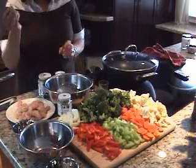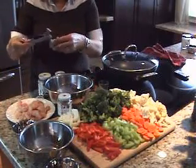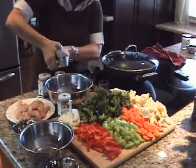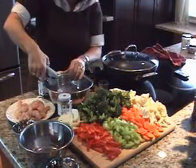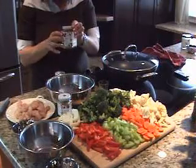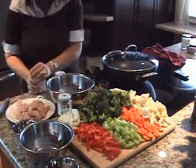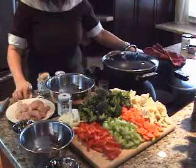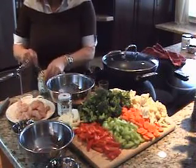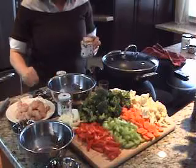Now you have two choices here. You can either use a garlic clove — just put it right in with a garlic press, you don't even need to peel it. Or if you prefer, you can just add some minced garlic. The equivalent of half a teaspoon of minced garlic is equivalent to one clove.